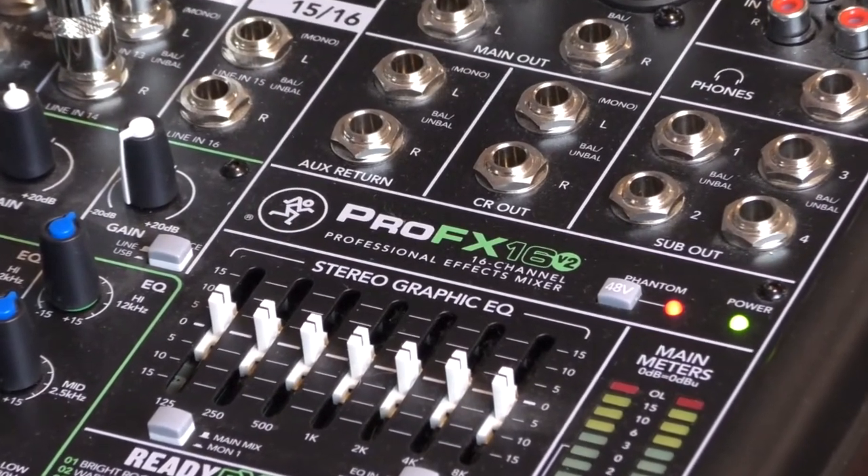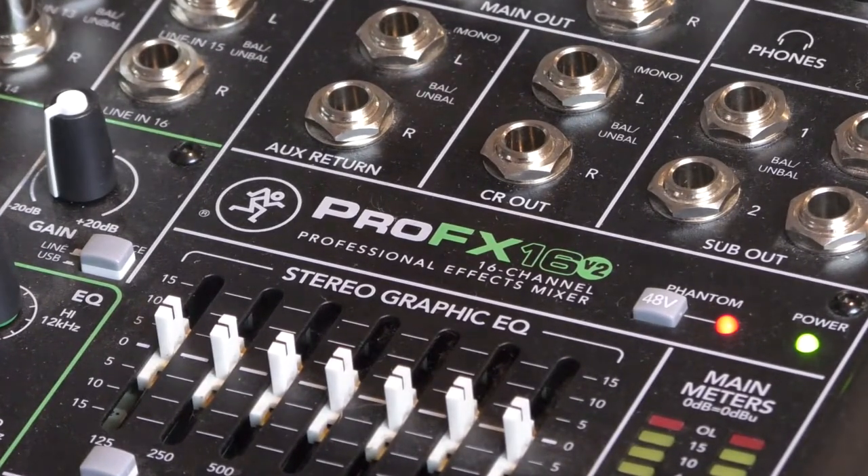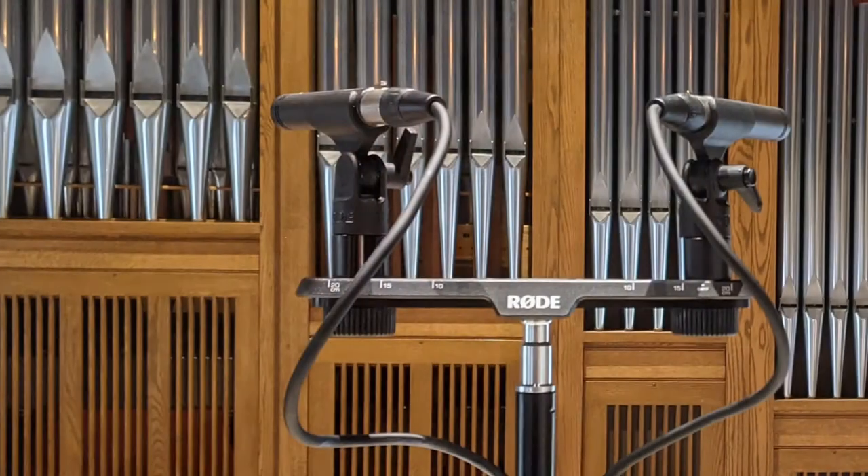Crowd mics are connected to your broadcast mixer — they are not connected to your house sound system. In addition to picking up congregational responses, crowd mics are ideal for hybrid worship because they are also used to mic your pipe organ.